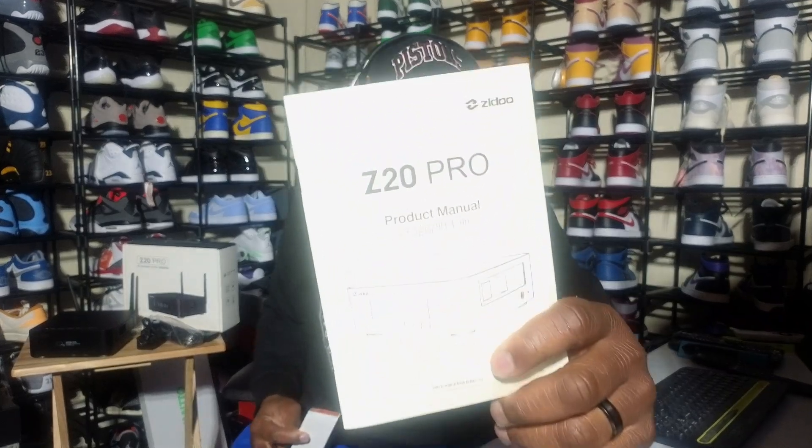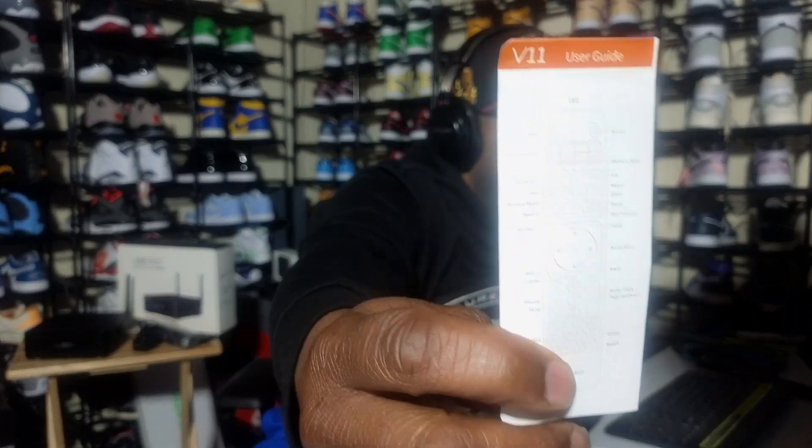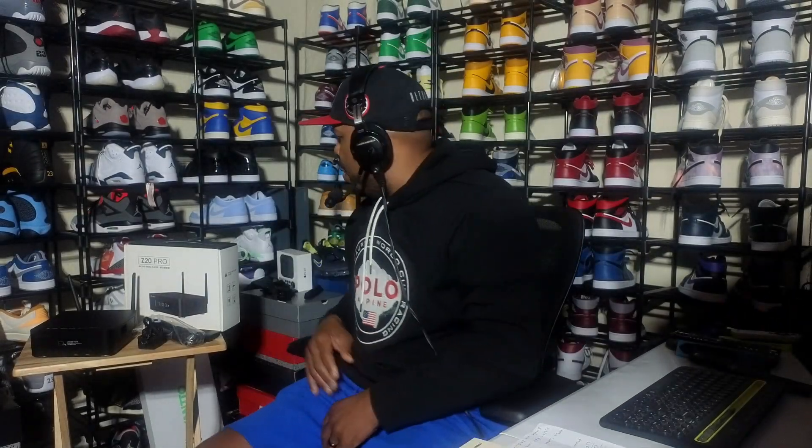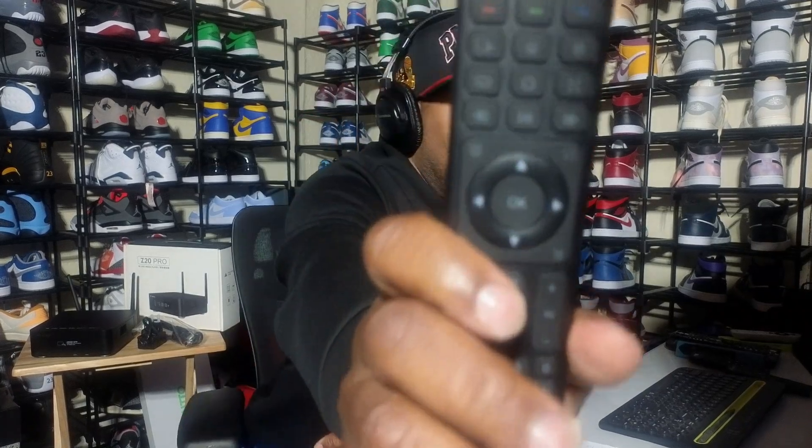Right out of the box, if you're familiar with that device, it's a very nice device. The whole question is should you upgrade — to me it's all about personal preference, but it'll be up to you. You get a couple of manuals, as you see right here, and you get this IR remote control.